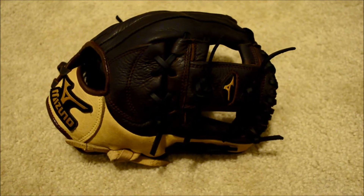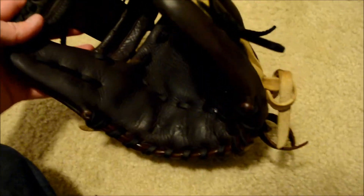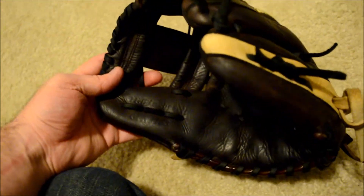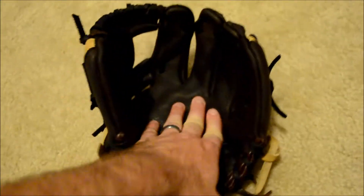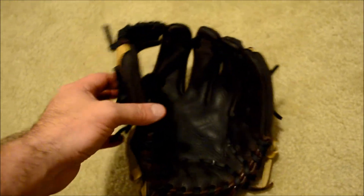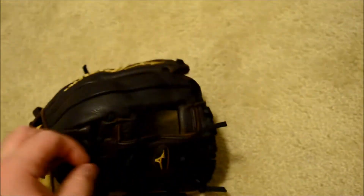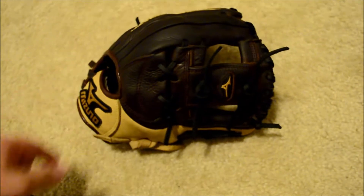Hey guys, Kevin at GlovreRelace.com, and here's the after shot of this Mizuno — the Mizuno GFN-1153. I do apologize, this glove is a little bit dark. We just went ahead and finished doing a condition, let it dry — we finished that about 25 to 30 minutes ago, but if you can see in there, the contrast is pretty much similar.